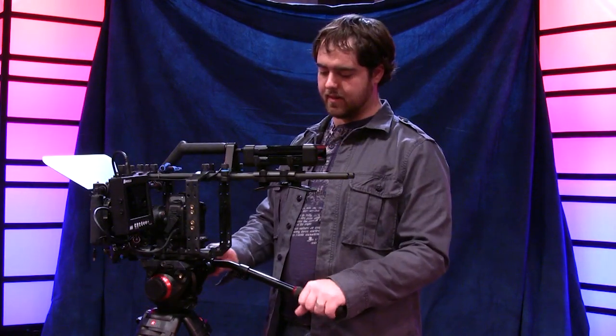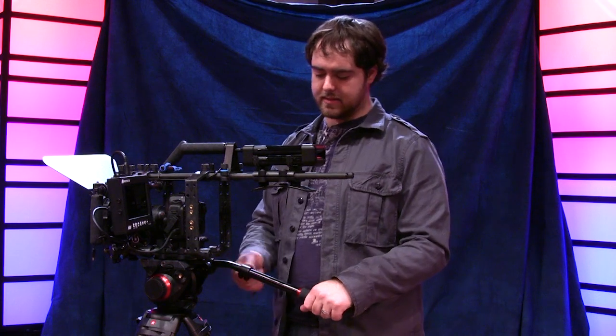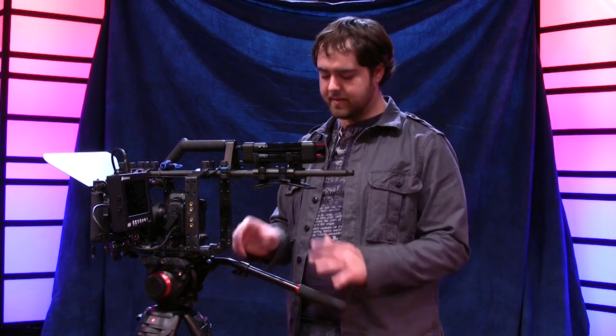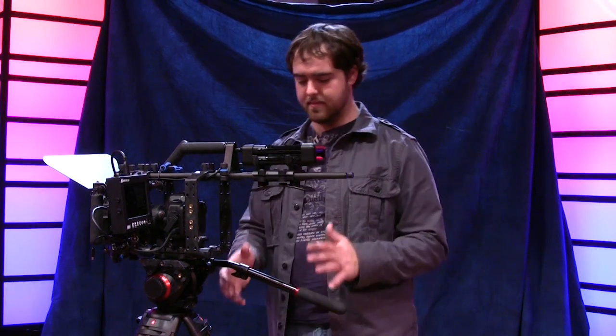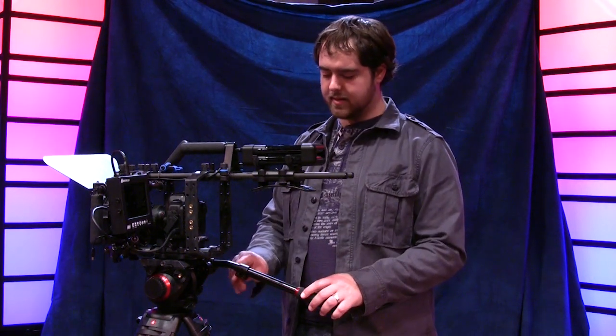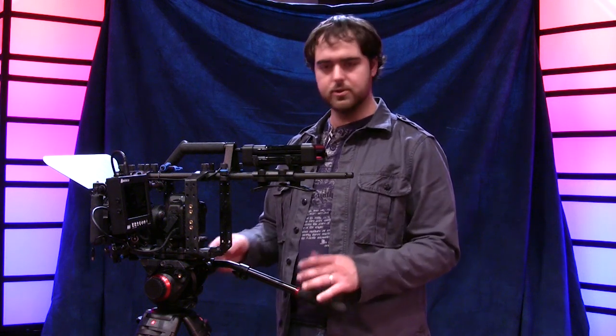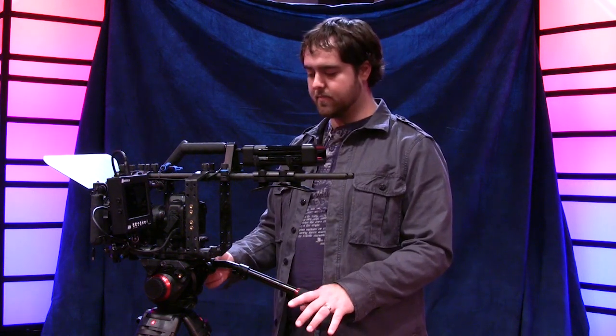There's a standard arm here that extends quite far, which is really nice if you need to get further away from your tripod. Everything feels very solid on the Manfrotto head. All these knobs feel solid — they don't feel cheap — which is something that's really impressed me.